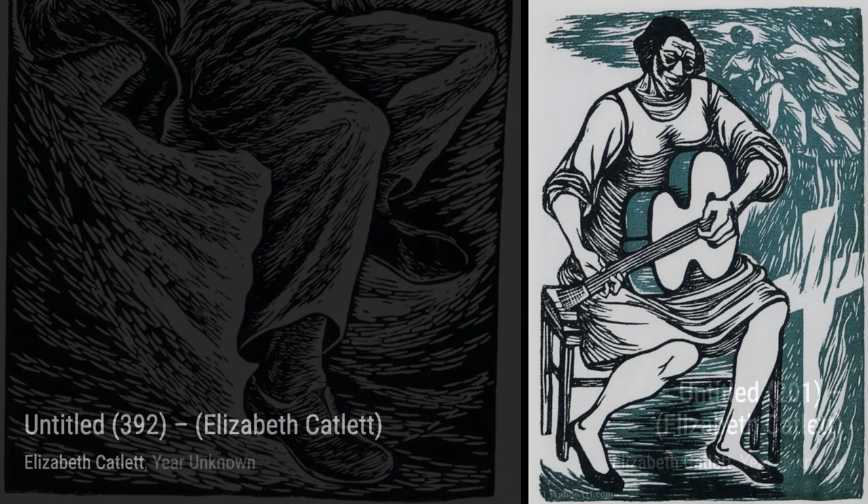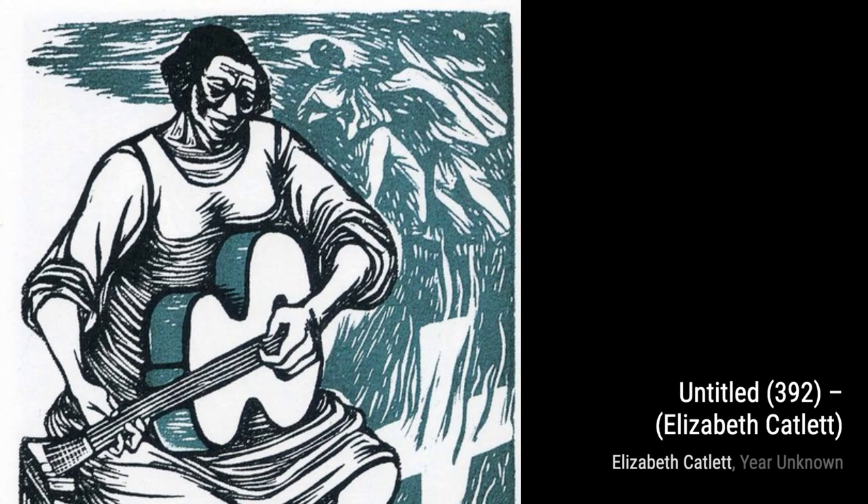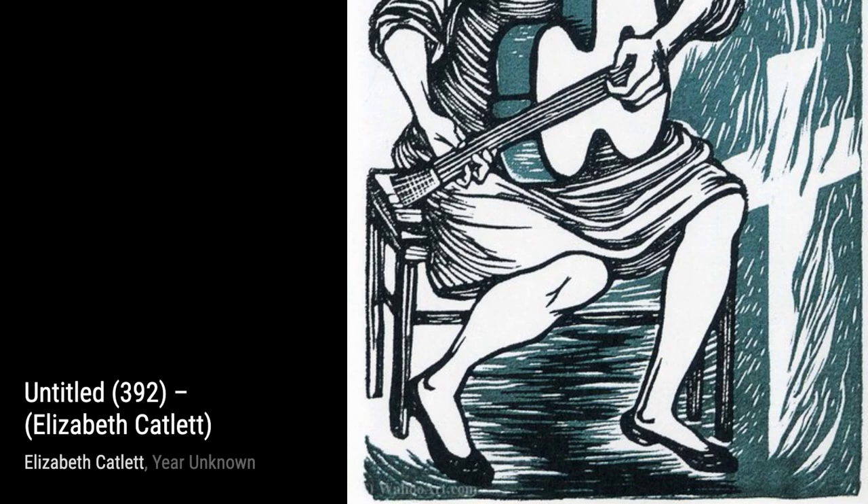Moving on to Untitled 201, Catlett showcases her mastery of form and texture. This artwork depicts a mother tenderly cradling her child, symbolizing the strength and love that Black women have shown throughout history. The intricate details in their facial expressions and the flowing lines bring this touching moment to life.